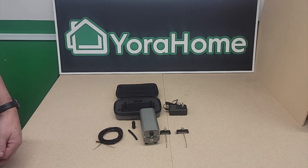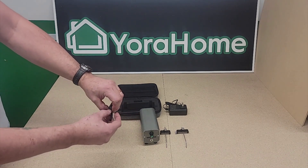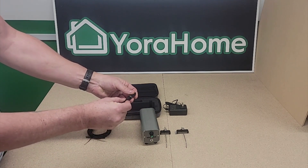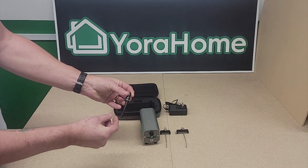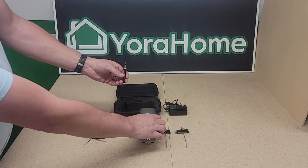For the basics of assembly of the air system, this is a push-to-connect fitting. You simply take the quarter inch tubing, press it into the fitting, and that locks it in place. You can depress this ring right here to loosen it if you need to.